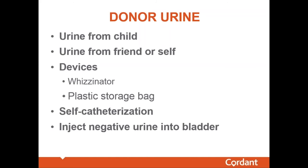Another method heard about periodically is self-catheterization. An individual empties their bladder, then catheterizes themselves and injects either synthetic or negative donor urine into the bladder. When it comes time to submit a sample, they urinate normally, and even in an observed collection the urine appears to exit from the appropriate anatomical site. There is really no way to tell if this has occurred. It seems dramatic, but it does happen quite frequently.